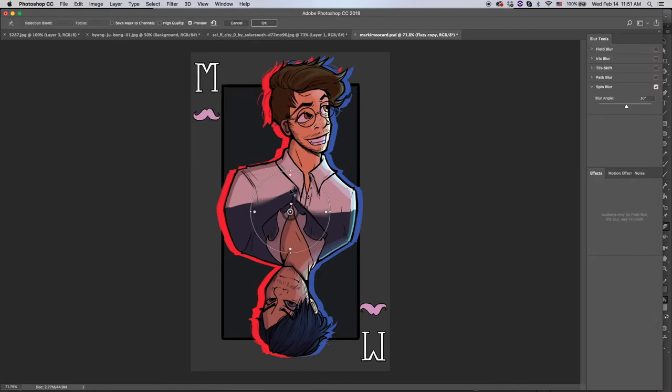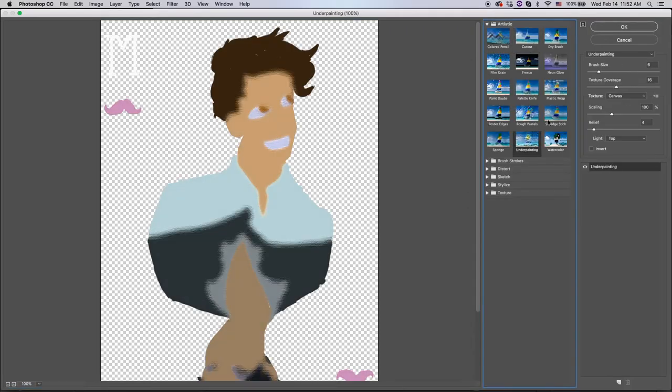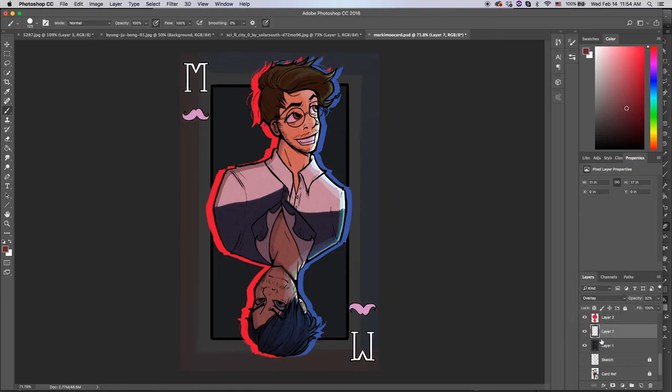That's all I really want to talk about for this piece. I'm really happy with how it turned out and I really hope you guys like how it turned out. I'm going to let the music play out for the rest. Thank you guys so much for watching, and I'll see you in the next video. Bye!